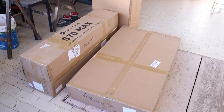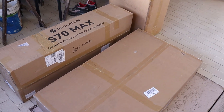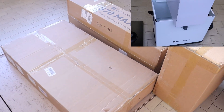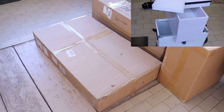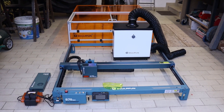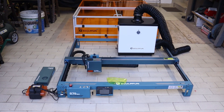The machine arrived in three large boxes: one containing the engraver itself, another with the protective enclosure for light shielding and smoke extraction, and a third package with the smoke filtration system. Assembly was quick, and at first glance the Sculptfun S70 Max appears to be a high-quality, well-engineered laser engraver.